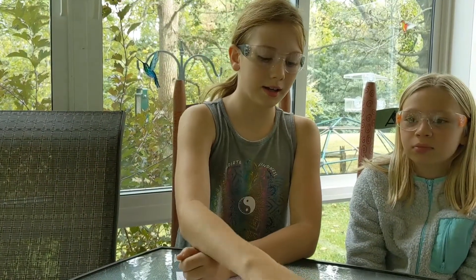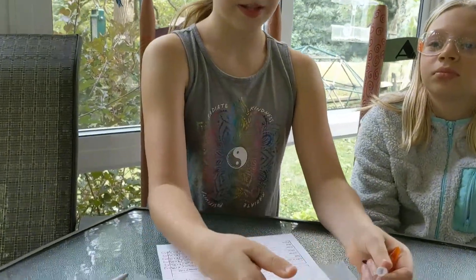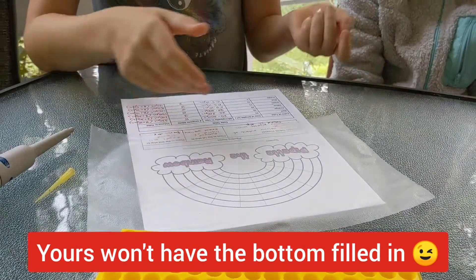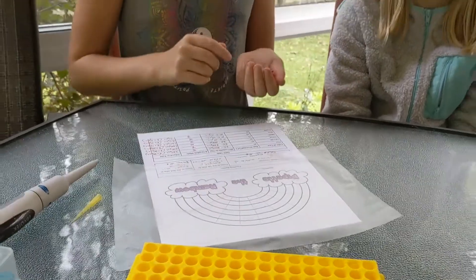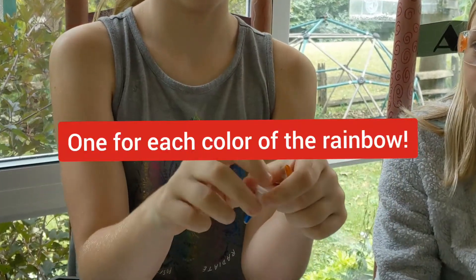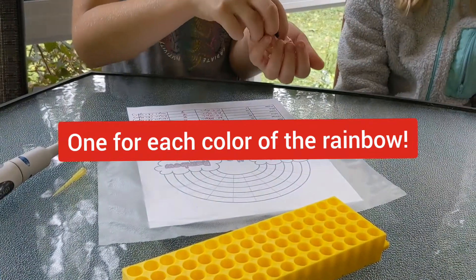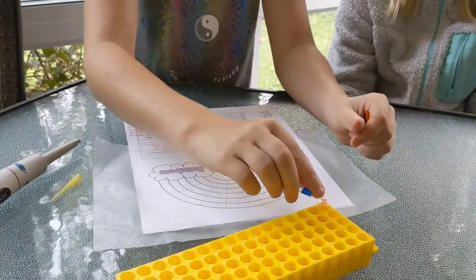We're going to be using a piece of paper that you can get from your teacher with plastic wrap around it to cover it. We'll also be using tubes full of color dye and we'll be putting them right side up so they won't tip over.